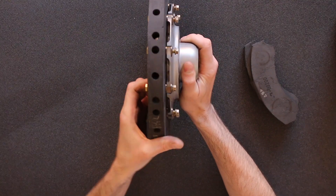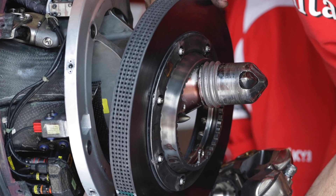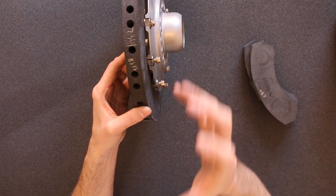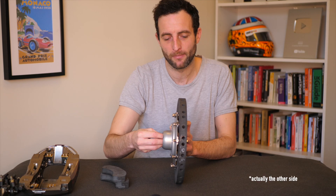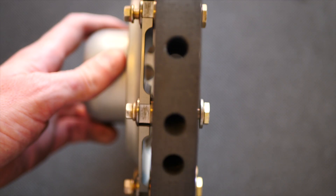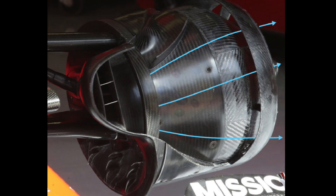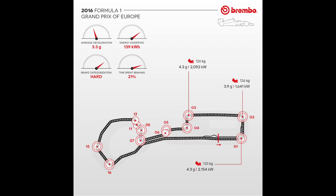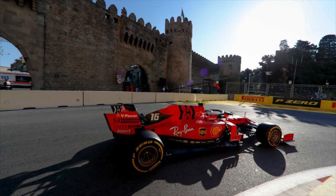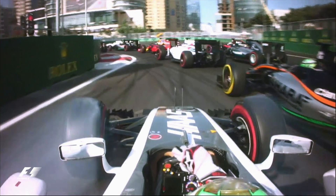F1 braking discs are ventilated with holes in them. This disc is a few years old, but modern discs have many more holes, allowing more surface area so brakes can cool more easily. Ducting brings cool air in through the middle of the disc and it dissipates out through the holes on the outside. As with many things in F1, it's a compromise — the bigger the duct, the more it disrupts airflow over the rest of the car. This is particularly challenging at circuits like Baku, where there's a long tight and twisty section with low average speed followed by fast sections with little braking — which is why we commonly see braking mistakes going into Turn 1 at Baku.